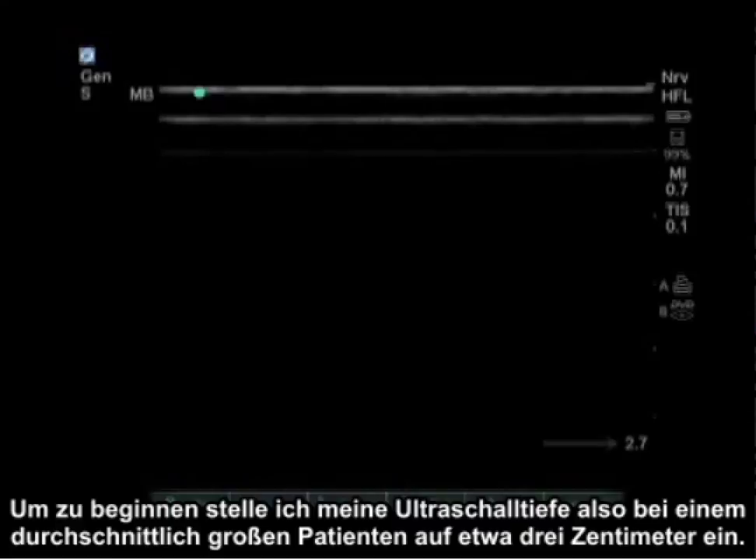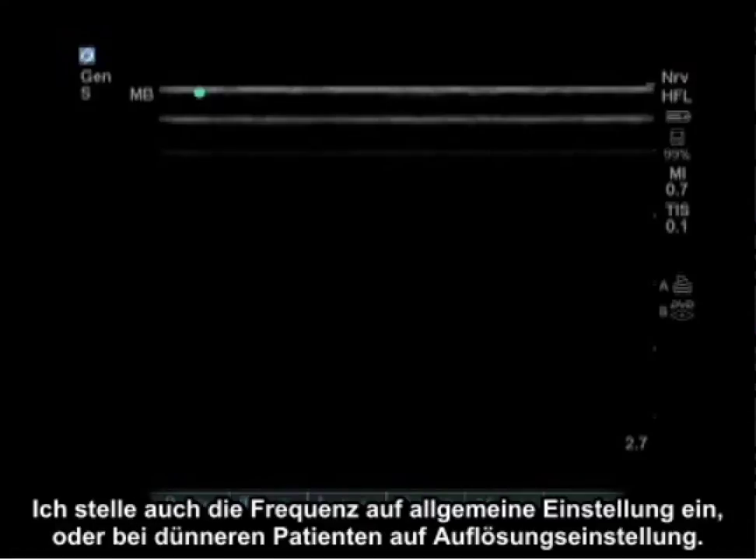To start, I usually set my ultrasound depth to approximately three centimeters in an average size patient. I also set the frequency to the general setting or resolution setting in skinnier patients.